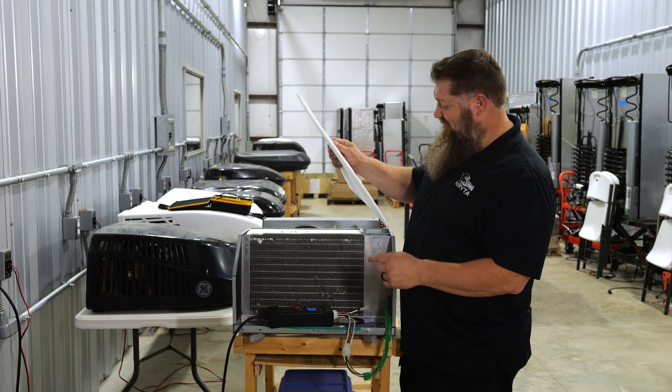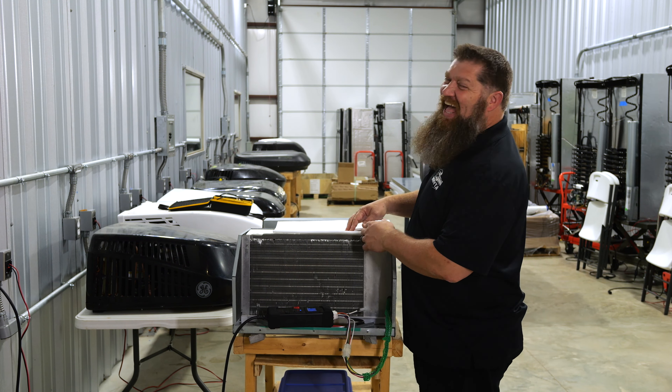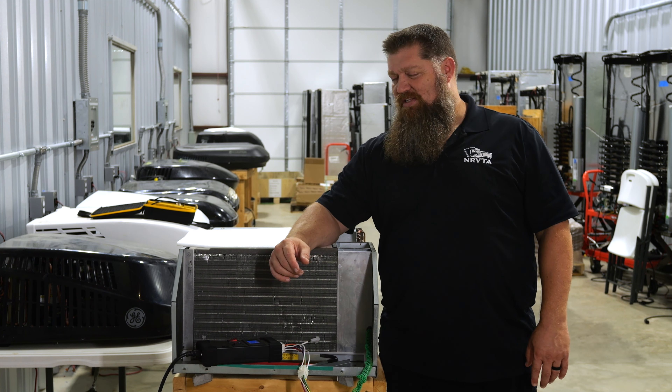Class prop. I got nothing — what do you got? Boom, no mess ups! Well of course it looks good, I'm standing in front of it.